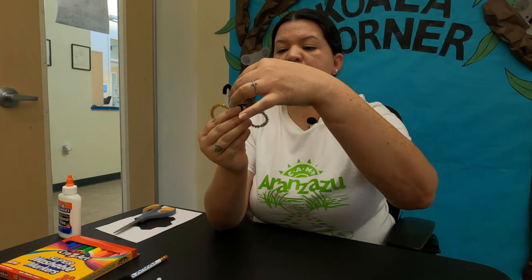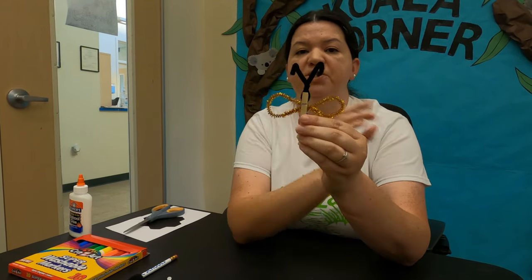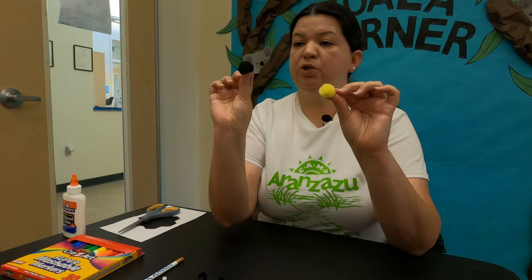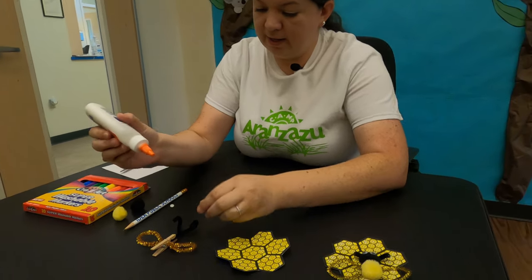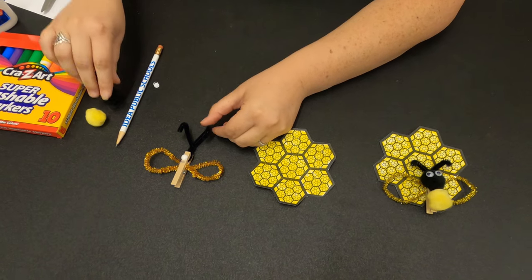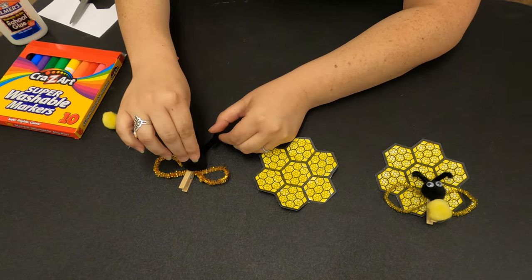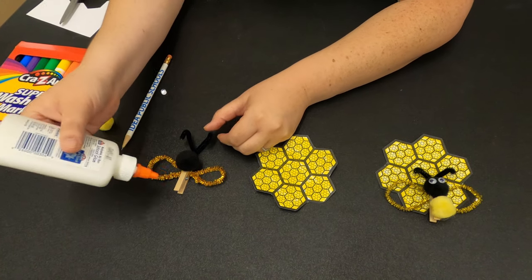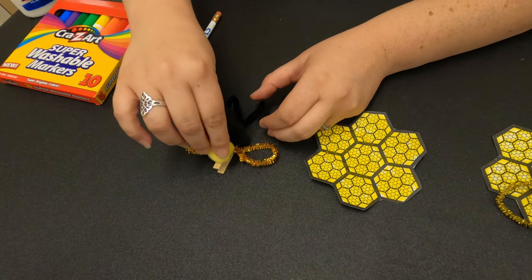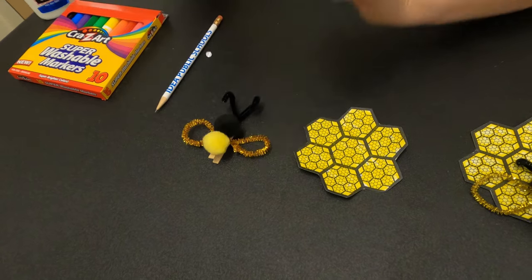You can position the antennae however you want — facing out or facing in. Pipe cleaners are pretty flexible so you're able to position them however you'd like. The next thing we're going to do is glue on our pom-poms. I'm going to glue on our black one first and then our yellow. As you can see, this is going to make the body of our honeybee. So we're going to grab our liquid glue and put some glue on the top. It'll need some time to set in place, but once it dries you'll be able to pick it up and move it around. We've got our black one and our yellow one glued on — that's the body of our honeybee.